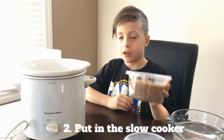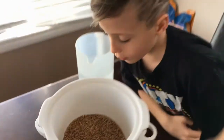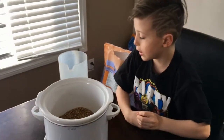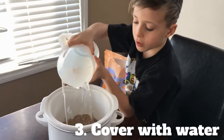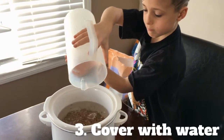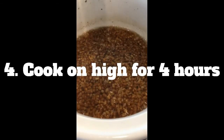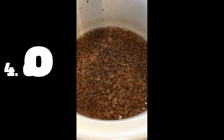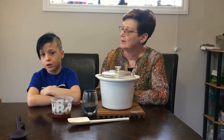First you get the wheat and then you put it in the slow cooker over there. Then you add water to the wheat and then you wait 4 hours. This is what Baba Genie is going to teach us how to make — fruit shells.